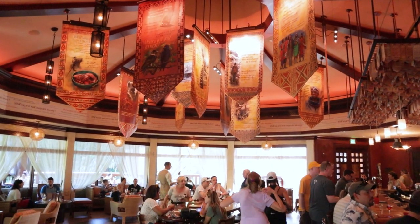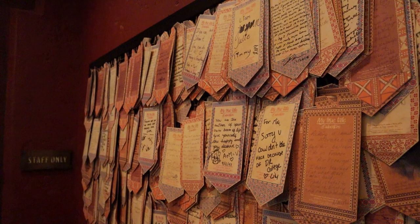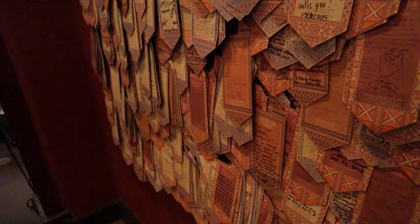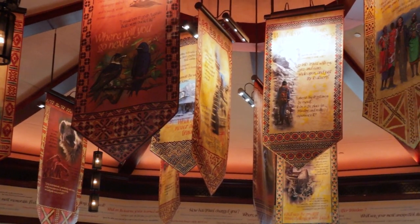Nomad Lounge — not heavily themed, but themed around travel and adventure. The banner says: 'Welcome travelers to the Nomad Lounge, a place to sit and share stories of travel and adventure.' People have said it's really about the Imagineers' travels when they were researching and designing Animal Kingdom, which makes sense. Even the menu has little stories about where the drinks originated from, and some banners reference why or how they travel. More specifically, they say it's about the travels of Joe Rohde, the Imagineer who was head designer for Animal Kingdom.